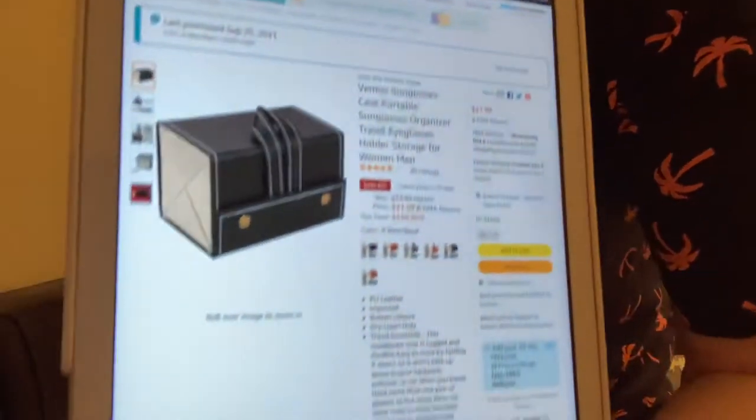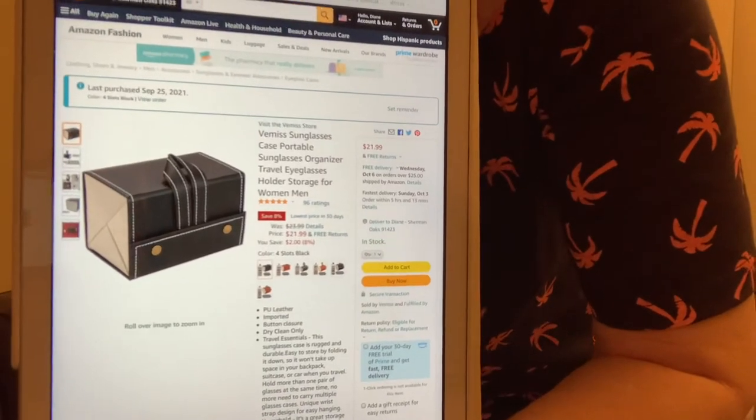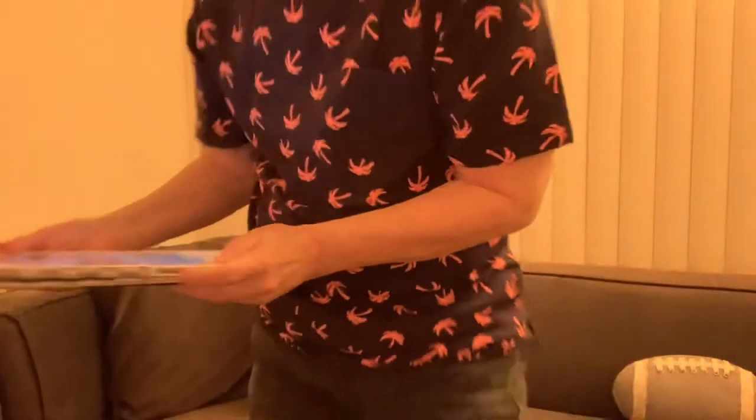It holds your sunglasses, as you can see — there it is. It came in the mail and I needed something when I travel to put in my suitcase to carry my sunglasses, because I don't want them to get crushed.